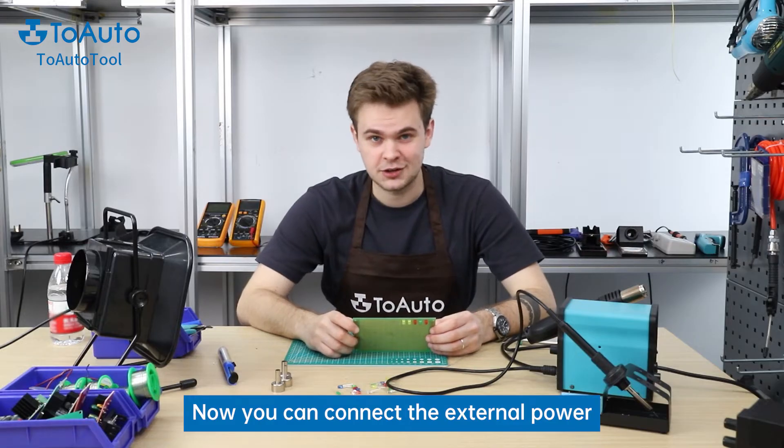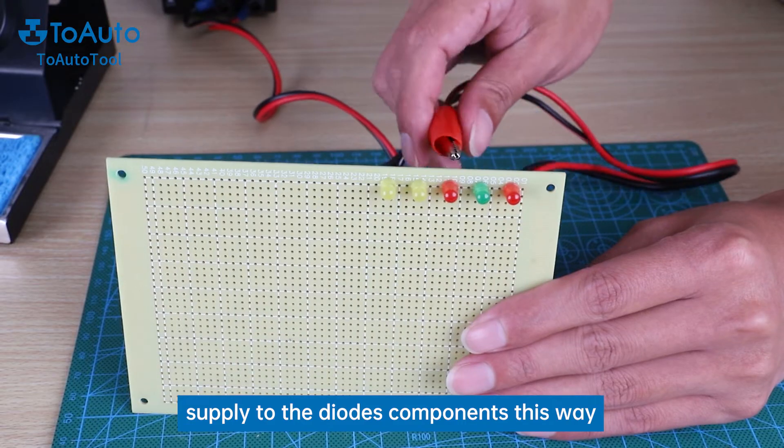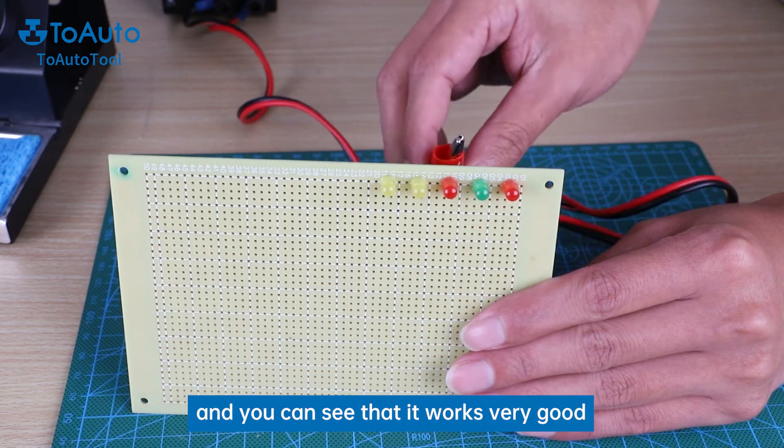Now you can connect the external power supply to the diode component — this way. And you can see that it works very good.